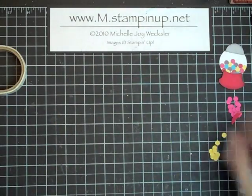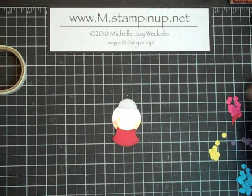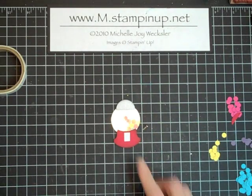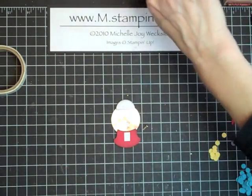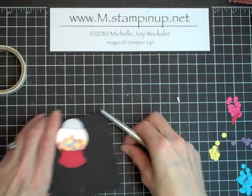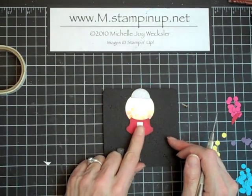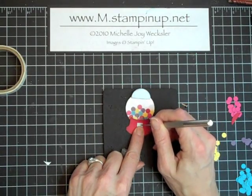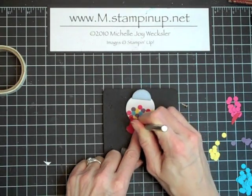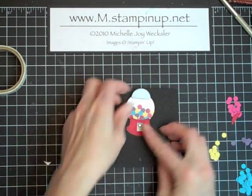Now let's go back to our beautiful little gumball machine because we have one last little piece — and that's to put this little door on here using a little silver brad. To do that we're going to take our little mat from our mat pack, our paper piercer, and this tiny little piece of brushed silver cardstock. About where you think the door would be on a gumball machine, go ahead and press with your piercer and then push your brad right in there.